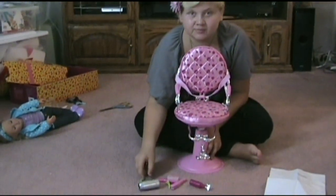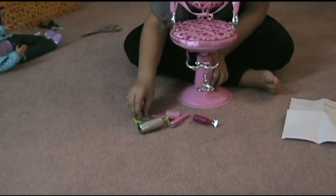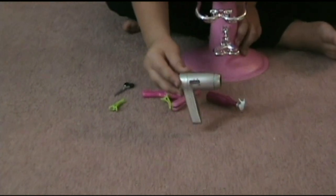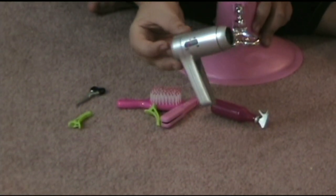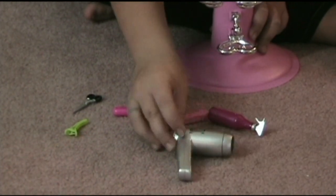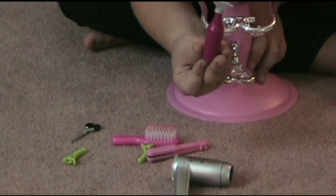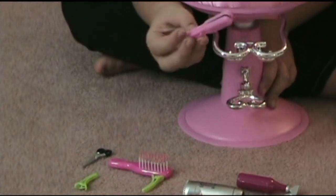Now I want to show you some stuff that's included with the chair. It comes with a hair dryer so you can pretend to blow dry your doll's hair. It comes with a squirt bottle so you can squirt your doll's hair for pretend. It comes with a straightener.